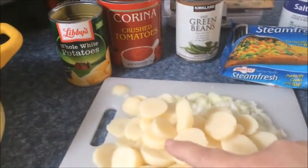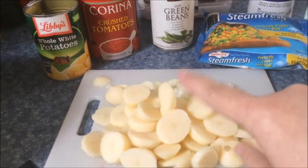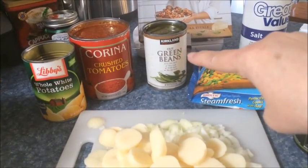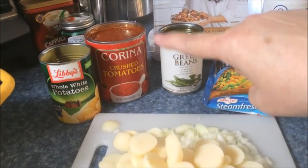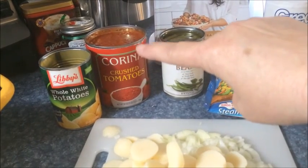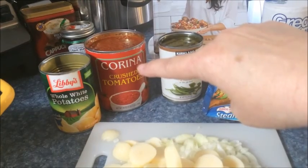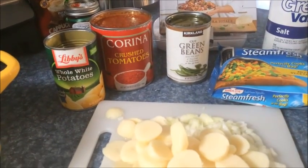I've got these whole white potatoes — I went ahead and sliced them up so there wouldn't be real big chunks in my soup. We've got some cut green beans and a 28-ounce can of crushed tomatoes, which we'll be adding almost a whole can of. We'll also be adding water to that can of tomatoes. Now we're going to get it all put together.